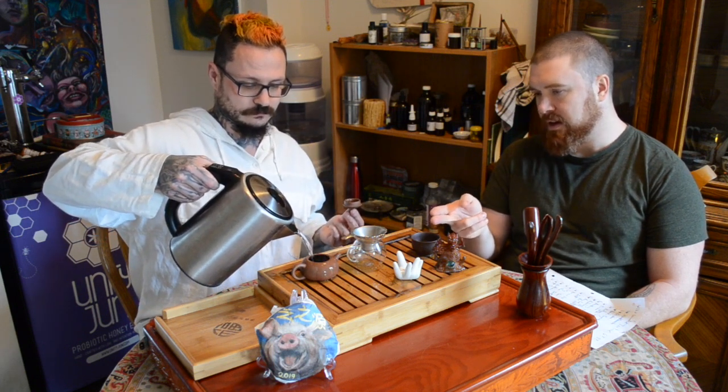That tea is similar to this Last Laugh, actually — but doesn't have a bite. I find this one has a bite, and that's just going to give it longevity in the steepings. The first couple will be really bitey and then it'll calm down and we'll get a lot of steeps out of it. That is the one issue with Victoria, British Columbia — we don't have a surplus of quality tea and teaware.